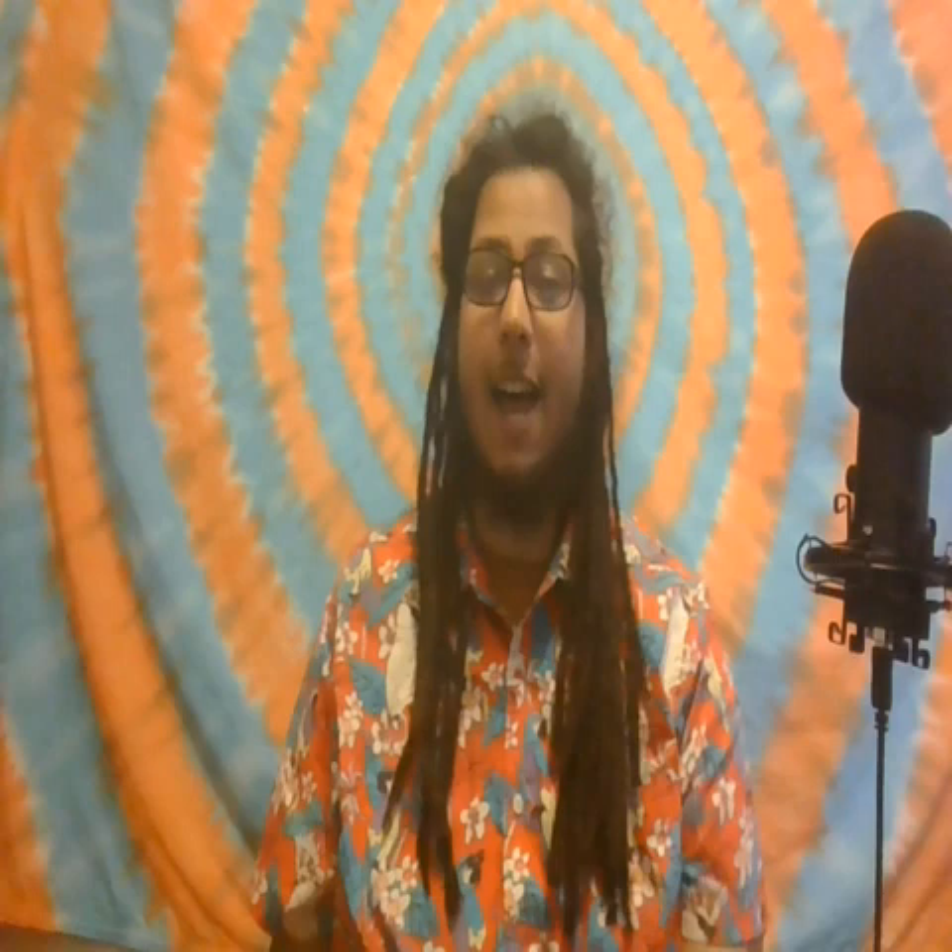So today's video, I'm going to be opening up my new ocarina I got from STL Ocarinas online. We will be looking at the Phoenix Ocarina, as pictured here off of the website.